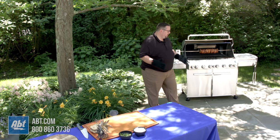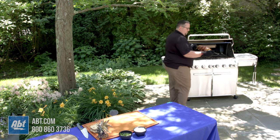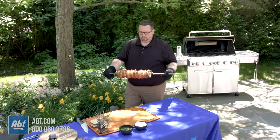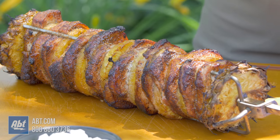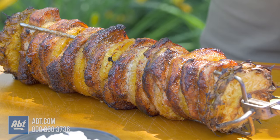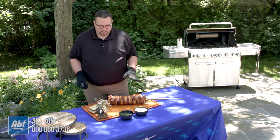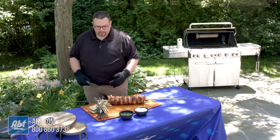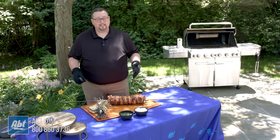Our al pastor is done, so we're going to take it off. And look at that — that is gorgeous. We get that perfect color on it from the infrared rotisserie burner. That's what gets that nice char, caramelized look around the outside. So we have our tortillas all ready to go. We have our cilantro, we have our fresh chopped onion. It's time to make tacos.